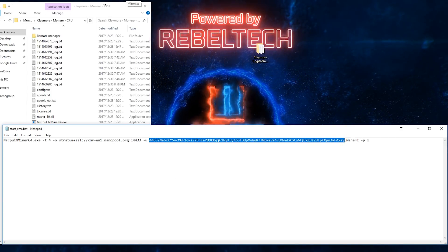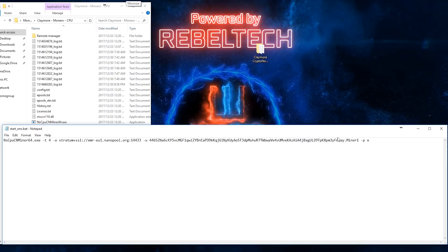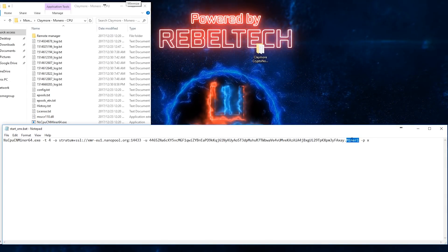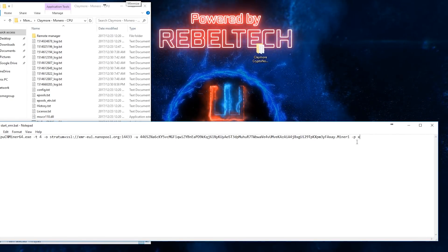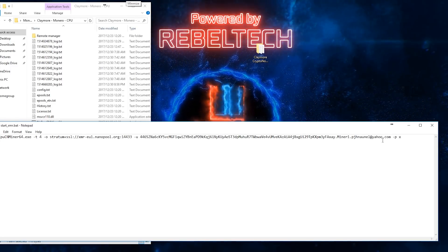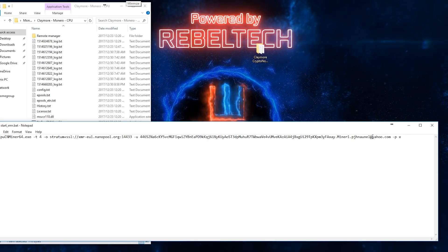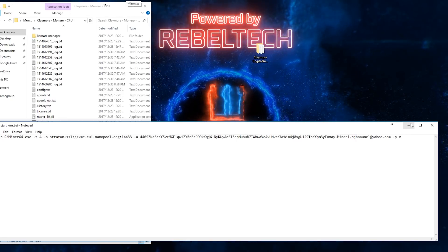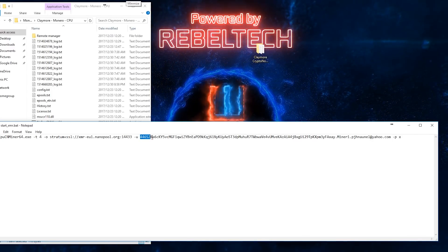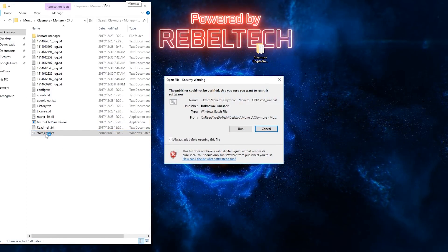Replace my wallet address with yours, copied from your wallet - that's straightforward copy and paste. If you leave mine in, you'll be mining for me and won't receive anything, so make sure to change it. After the wallet address, add a dot, then your miner name - you can call it anything to distinguish which miner is running, like 'miner1'. Finally, add your email address to receive notifications from Nanopool and to change your minimum or maximum payout.